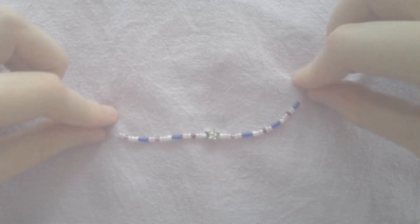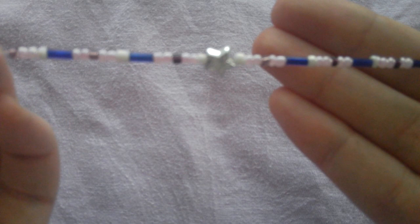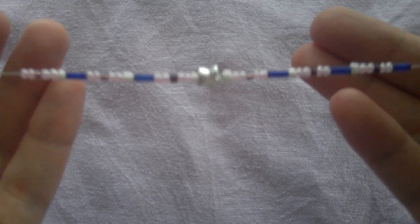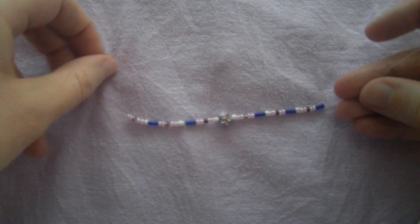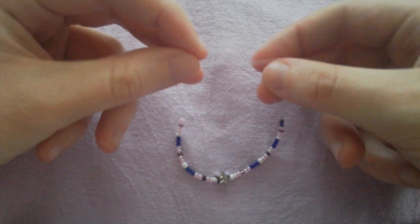After we have all of our beads strung on, it's going to look like this. That's what it will look like after all of the beads are strung on. I forgot to mention that the star bead is also 1 cm, and I'd like to show you how I tie the bracelets off.